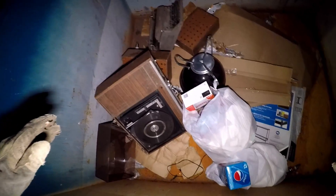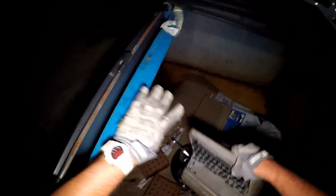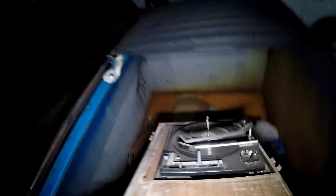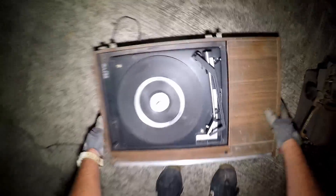What? What's this little turntable, that old typewriter! That sucker is heavy. Look at that thing. Is this an old turntable? It's a Sony!